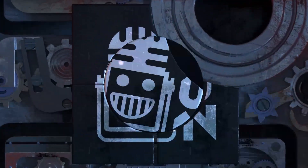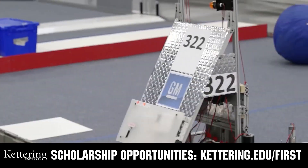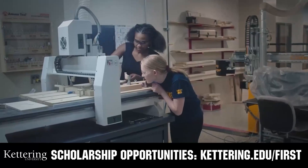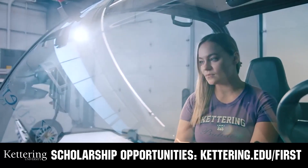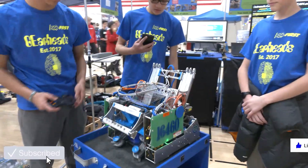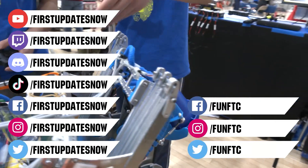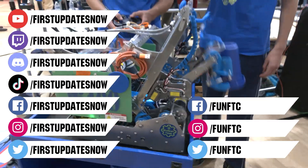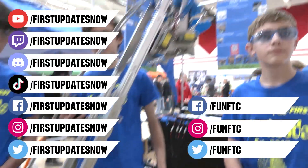This video on First Updates Now is made possible by viewers like you and also the following sponsors. At Kettering University, over 30% of the student population was in high school robotics. These same students have received a portion of over $7 million in FIRST scholarships. Scholarship applications will open in September. Get ready to go pro at Kettering.edu. Don't forget to like, subscribe, and ring the bell. Watch our live shows at twitch.tv/firstupdatesnow, join our Discord at discord.gg/firstupdatesnow, and check out FUN FTC and First Updates Now on Facebook, Instagram, TikTok, and Twitter.